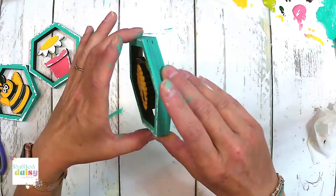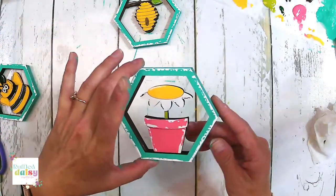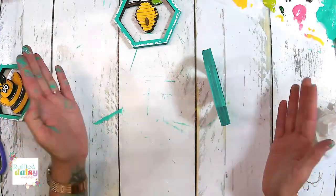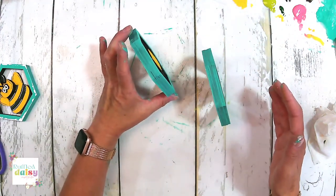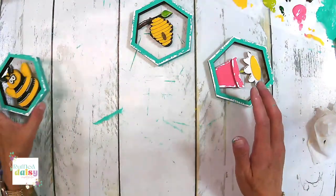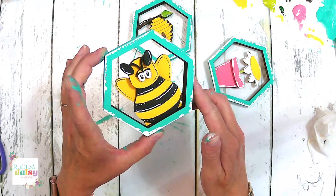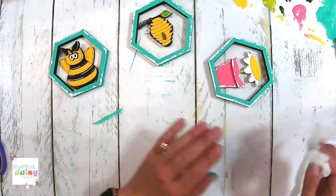Here's the beehive — and you have it on the back as well. Here's the flower pot, and you have it on the back as well. They do stand — see? Since there's three pieces together, they do stand. They all stand. And then we have our little bee, which is so precious — so stinking adorable. You can decorate the back if you want.